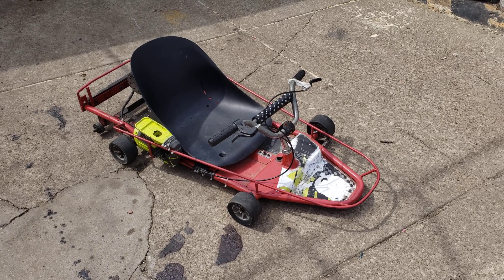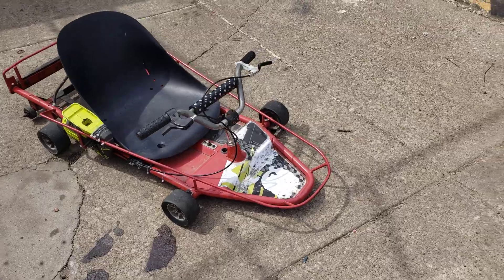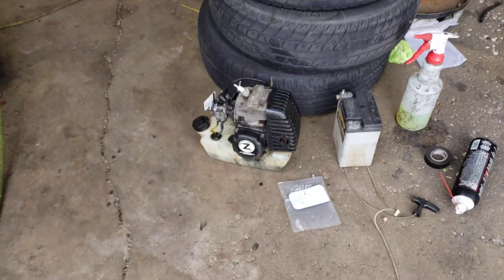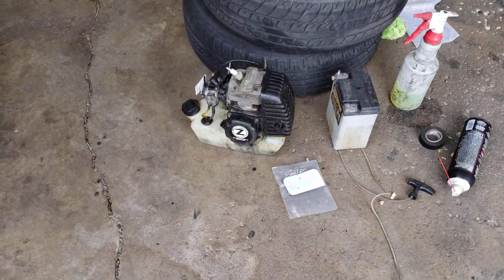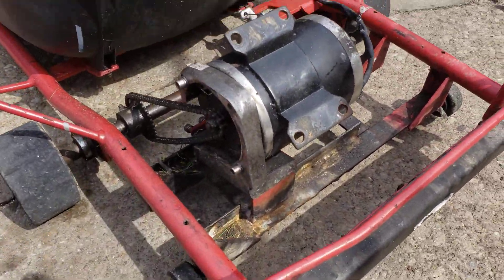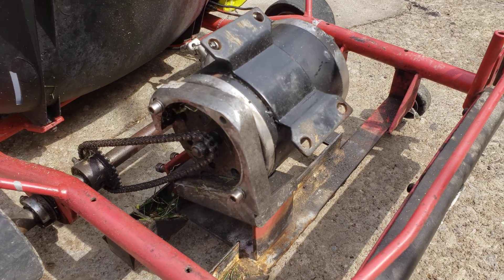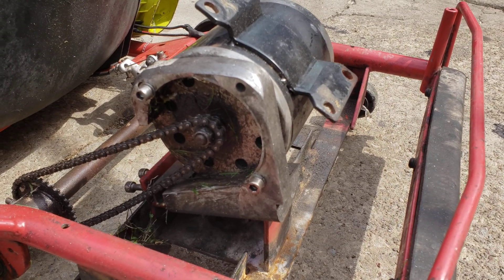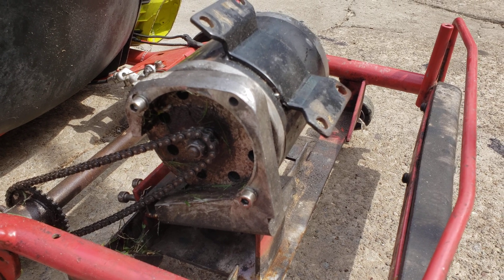This was the next project I picked up — this little go-kart. It originally had a little two-stroke motor that's blown; I think it needs a new head. I just so happened to have this little electric motor floating around, and it was able to bolt right up to the housing that held the gas motor.